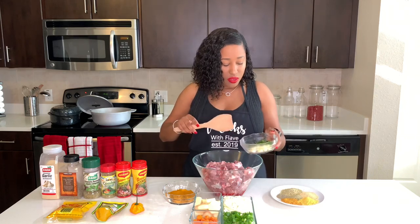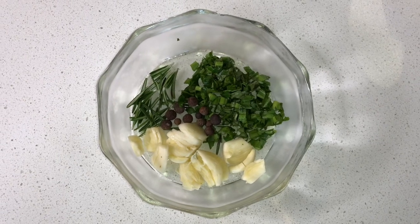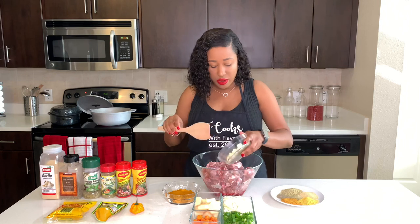What I'm going to be adding right now is some culantro, crushed garlic, pimento seeds, and some rosemary.